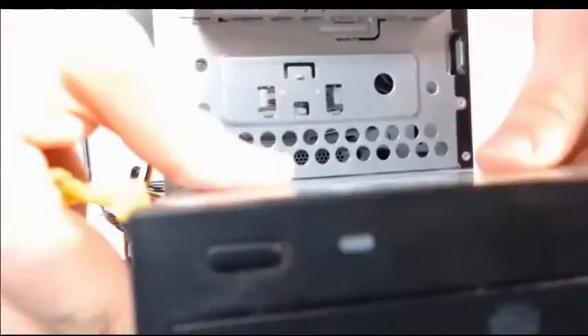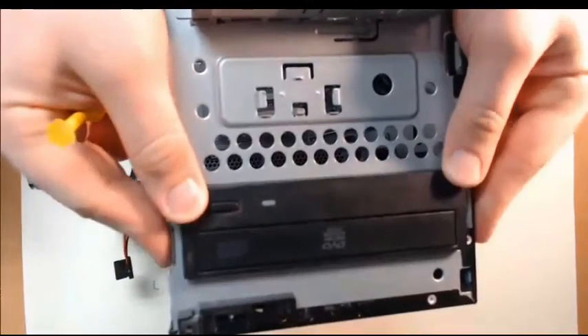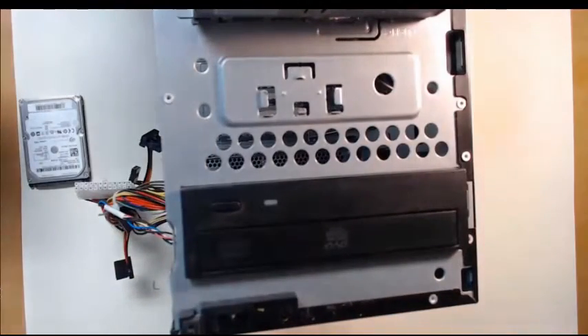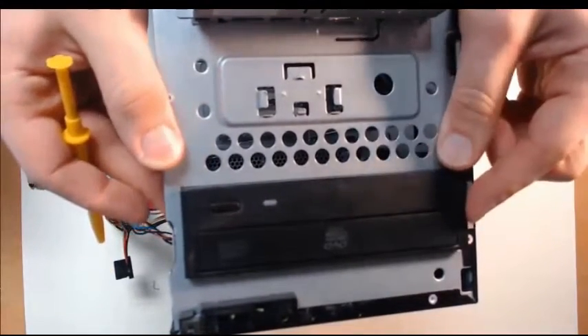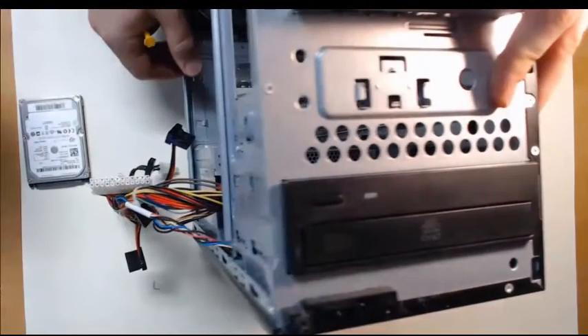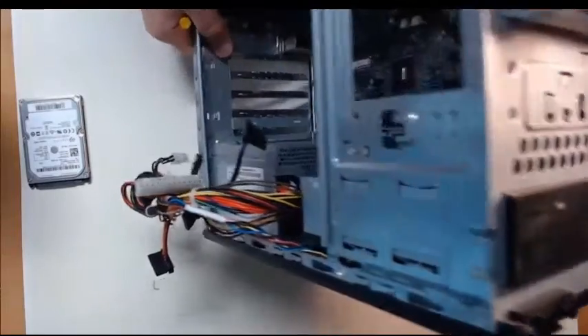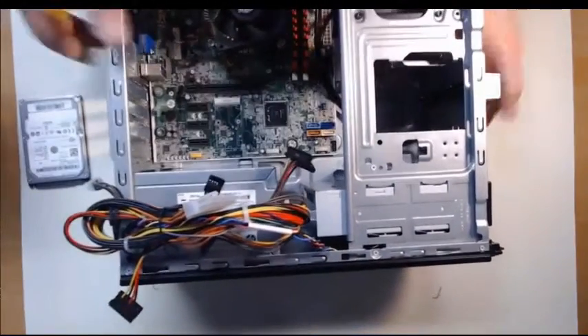Now as you slide the optical disk drive in, please make sure it's facing the correct orientation — that is extremely important. We'd hate to have to turn the tower upside down every time we want to use the drive. Now with my case, the drive locks in using a lever mechanism as I slid it in. As you saw previously with the power supply, this will hold it in place. So then just place our screws to lock it in, which we'll do now.